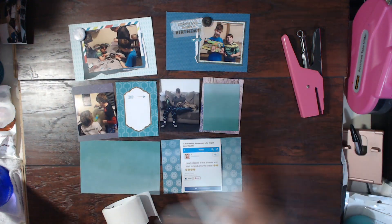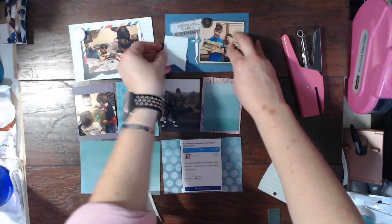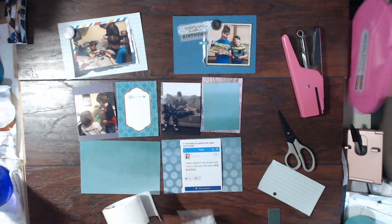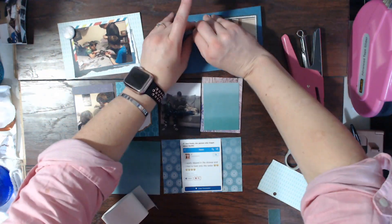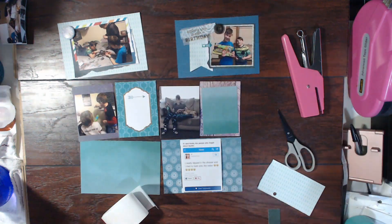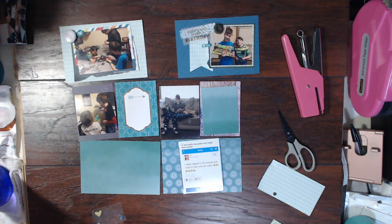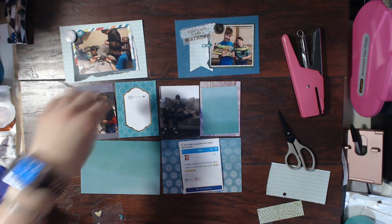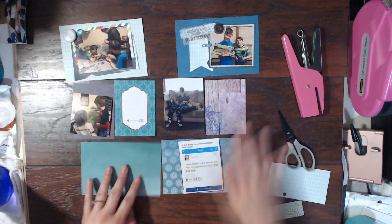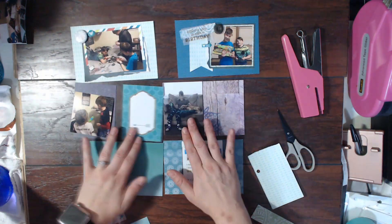I kept these Project Life cards super simple this time around. It was just a lot easier — I'm still trying to work on my 100 days project and finish my 2017 album. This is from 2017, and I'm trying to not spend tons and tons of time on each of the Project Life pages because I have a lot to get through. So I'm trying to just keep it simple.